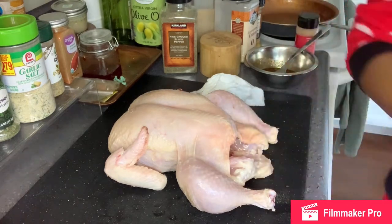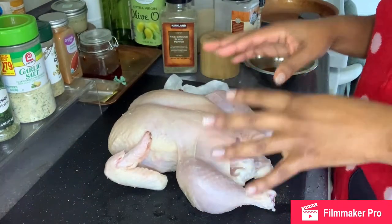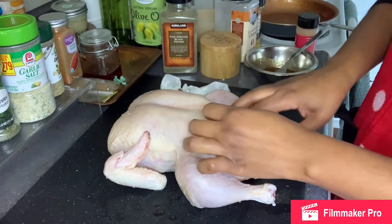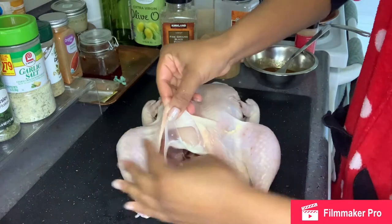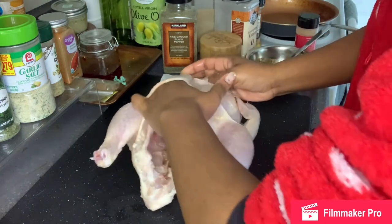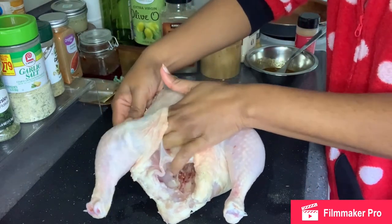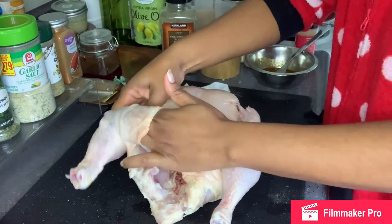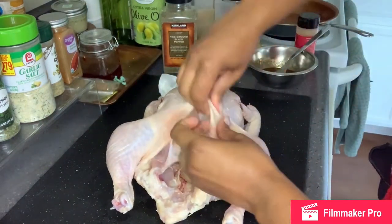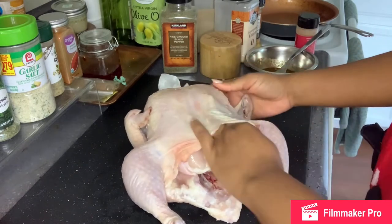Now that it's dry, because I'm not only going to put seasoning on the outside — I'm putting it underneath the skin — you want to make pockets. Get the skin and put your fingers underneath and kind of just make way. Don't rip the skin. You're going to do it on the breast, and then go over from where the breast is to the leg area because you want to rub some of that seasoning in the leg. Same thing on this side — make your little pockets and go over to this leg.